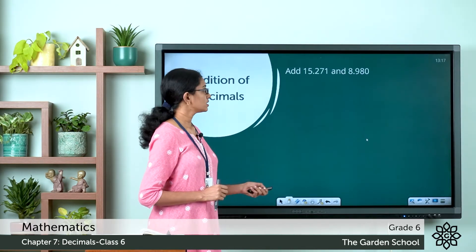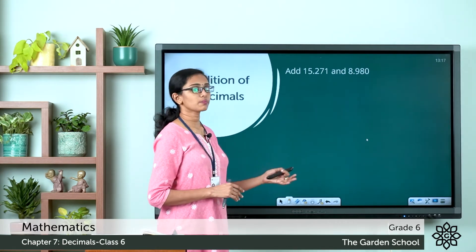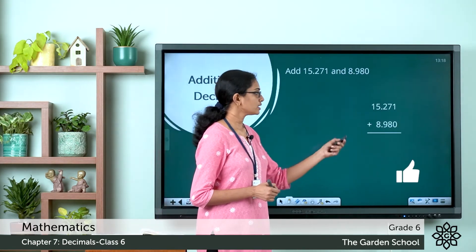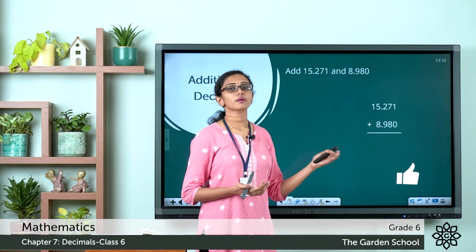We will see one more example. Add 15.271 and 8.980. The first step is arranging the numbers in the proper way, with the decimal points lying one below the other.